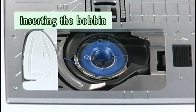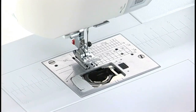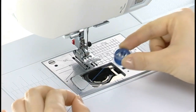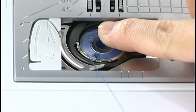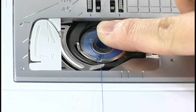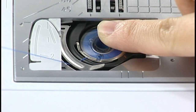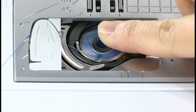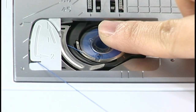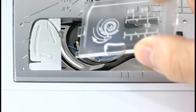Inserting the bobbin: turn the power switch off. Place the bobbin in the bobbin holder with the thread running off counterclockwise. Hold the bobbin with your fingertip so it does not rotate. Guide the thread into the front notch of the bobbin holder, pass the thread under the guide, and pull it to the left. Pass the thread into the guide paths marked 1 and 2. Pull the thread to the right through the slit — the thread will be cut to a suitable length and held in place. Attach the hook cover plate.